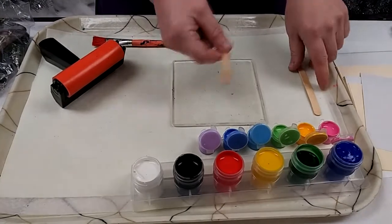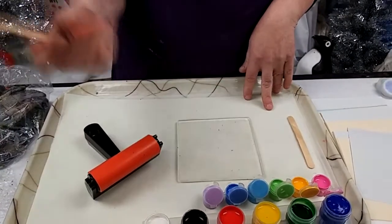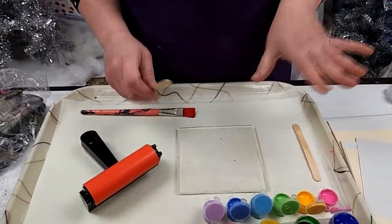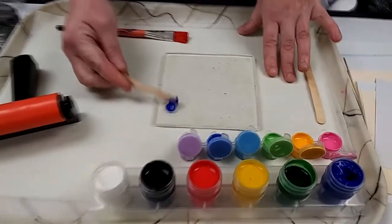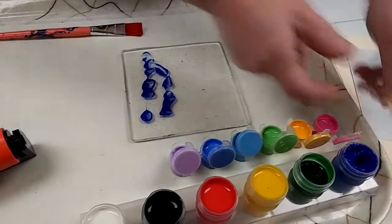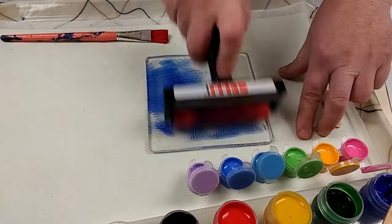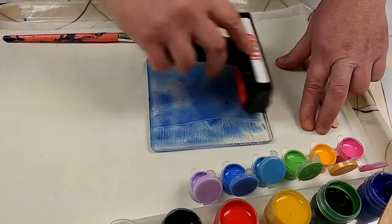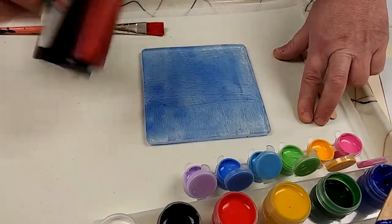Ready to get started? Let's print. I've got my paint set out with mixing sticks and my roller. I'm going to start by choosing a single color for my first print. I'll use my craft stick to apply a little bit of paint to my plate — it's surprising how little paint you really need to get a good print. Then I'll use my roller, going in a couple different directions, until I've completely covered my plate with blue paint.